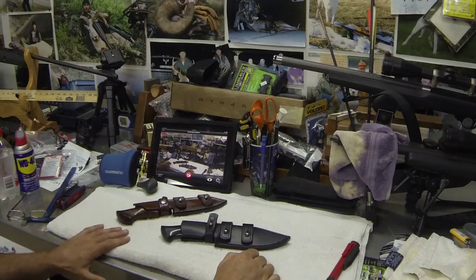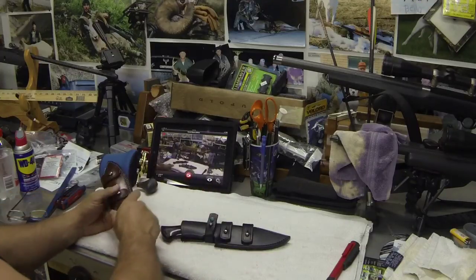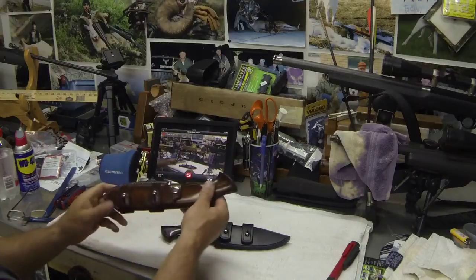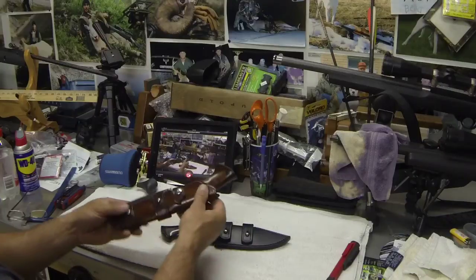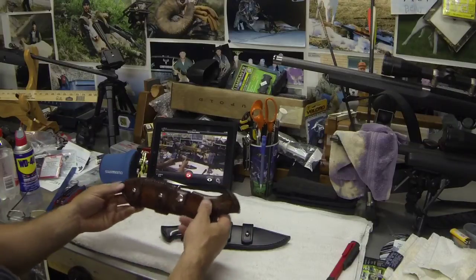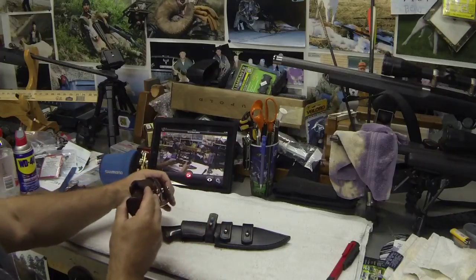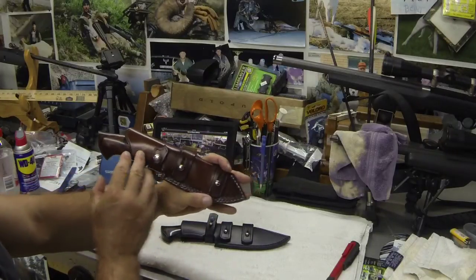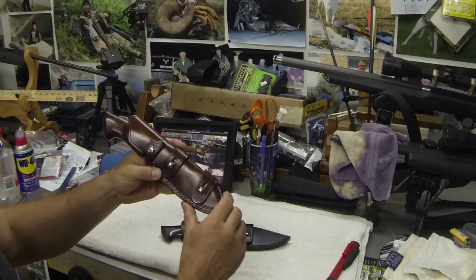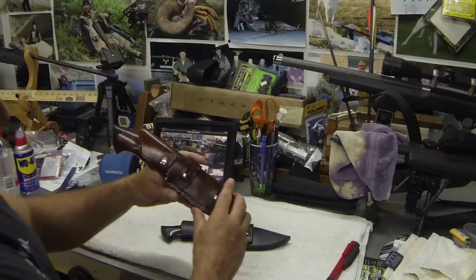I'm fortunate to have two of them. I was gifted his JS Hurrock — by the way, this sheath is by Gustav, his friend — a fantastic leather sheath, beautifully well done. It's meant to be carried either scout style or cross draw, which most Hurrock sheaths you see come with from Sam in a cross draw style.